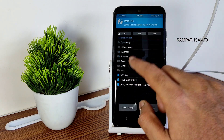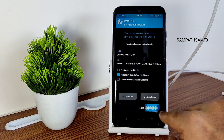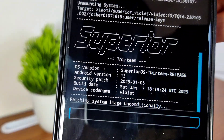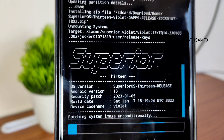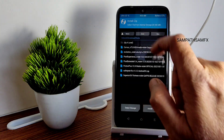Once that has been flashed, go to the Home section, select Install again, and select the ROM zip file. As I said, I want to review Superior OS — as mentioned in the previous video. It's a January 7th build date, Superior OS 13. It takes a little bit of time to flash the ROM. Wait until it gets flashed. The ROM zip file has been flashed successfully.